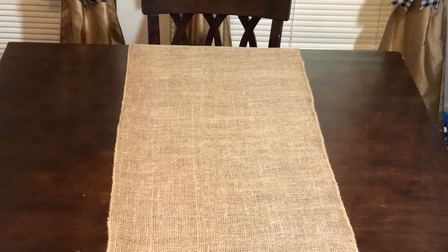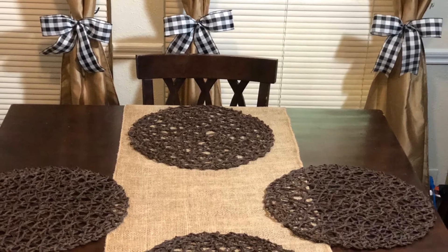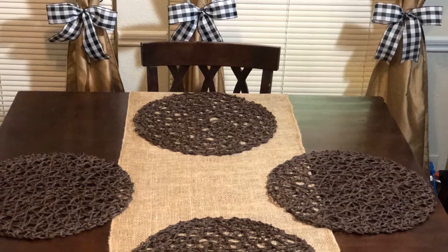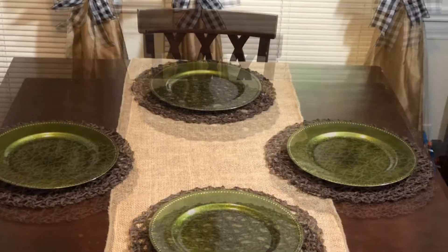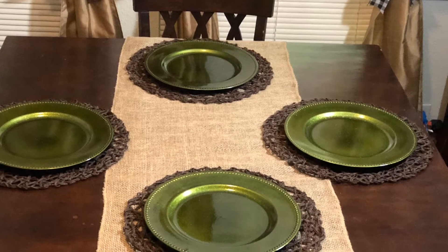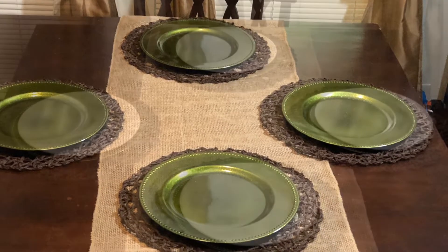The first thing I laid down was a burlap runner, and then I placed these really pretty placemats. I don't remember where I got them from, but anyway I placed them down. The next thing I'm going to do is lay down some chargers that I got from Dollar Tree many moons ago.